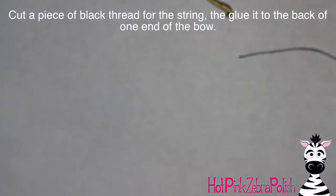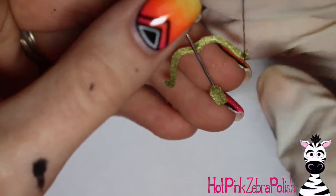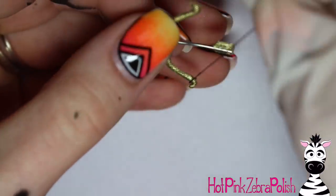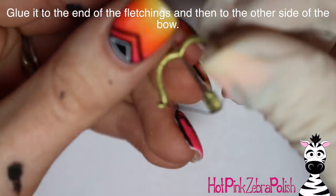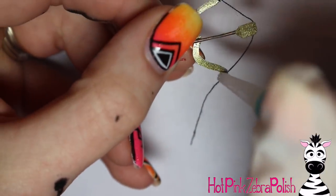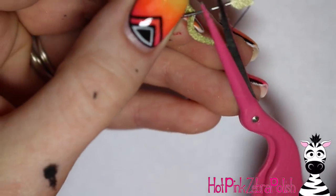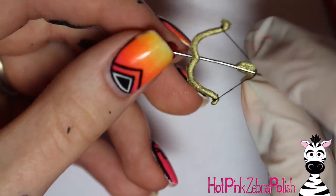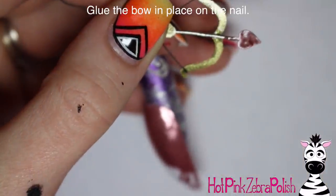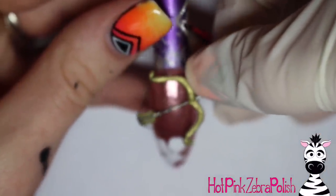Trim the thread to plenty of length, then flip your bow over so you're gluing on the back side. Put a dab of glue on one end and glue the wire down — just hold it for a second, nail glue dries pretty quick. Trim off any extra thread, flip it over, and wrap the thread up around the back of the wire of the arrow. Your fletching shouldn't completely encompass the wire — there should still be a little notch. Put a little glue on the wire and the other side of the arrow, wrap it, hold it, and it should create that nice string on your arrow. Then glue the whole bow and arrow to the nail with nail glue, right in the center of the wire.